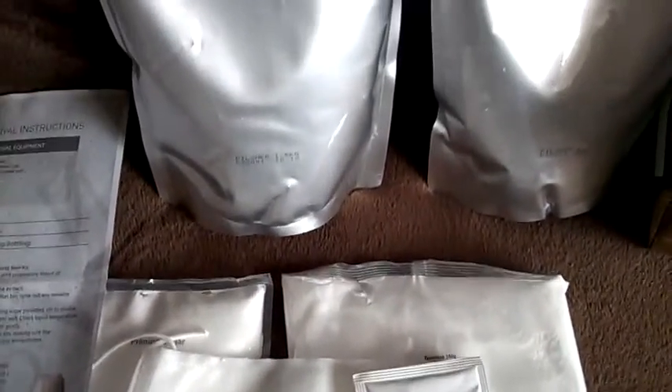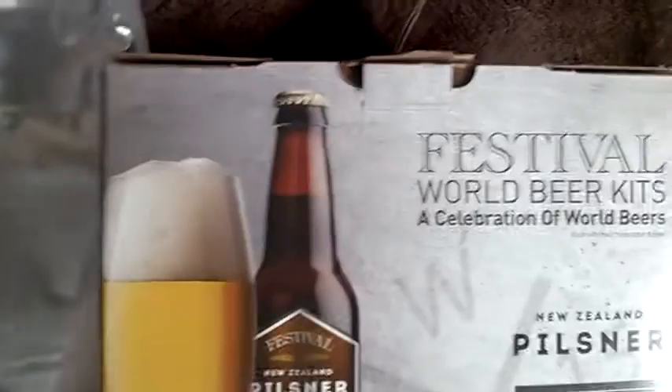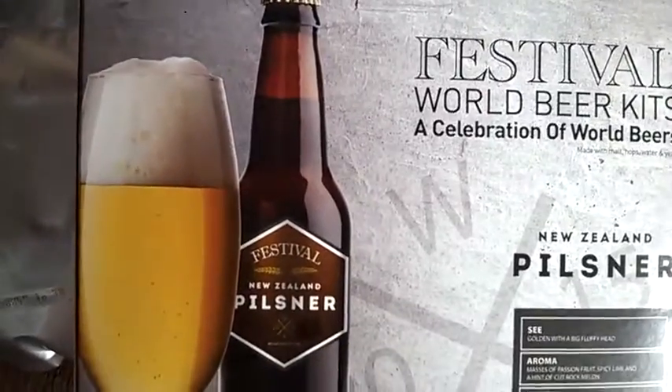So that's my next one. I'm going to knock this up now, in a minute. So that's what I'm doing — that's the Festival Beermaking Series kit, and it's the New Zealand Pilsner.